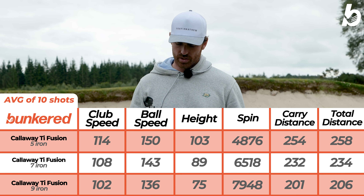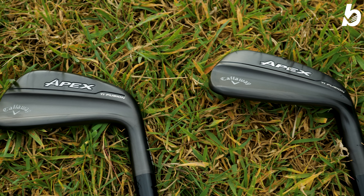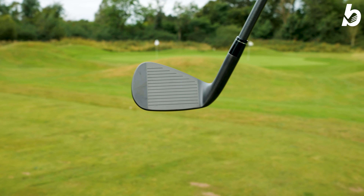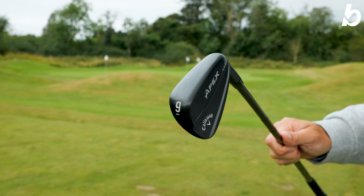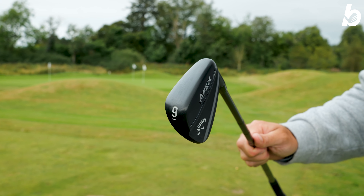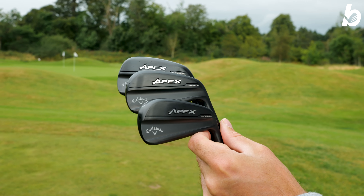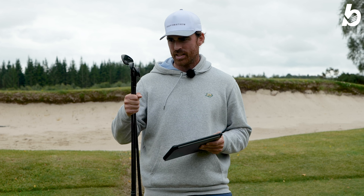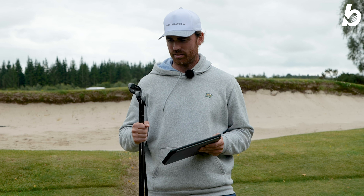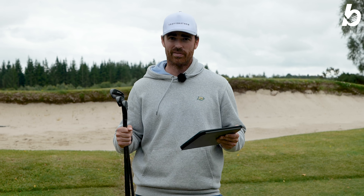Overall, just incredibly impressive. They feel great, they look great, and that sound and feeling off a titanium face with the AI smart face in there as well — it's really something pretty special. If you are that mid to low handicapper, these are going to be a great option. If you're considering the Apex Pro or looking at the AI200, check these out in the middle — they're going to be a great option for you. I've loved hitting them and I think you guys are going to love hitting them as well. I've been James from Bunkard — see you next time.